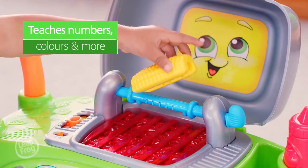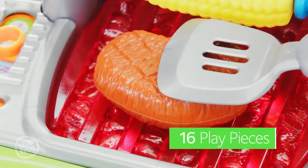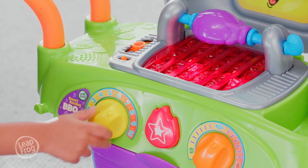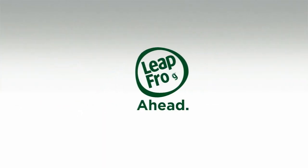It's the Smart Sizzling Barbecue Grill. Place the food on the skewer, packed with interactive features and three ways to play. The Smart Sizzling Barbecue Grill — pretend play, real learning from LeapFrog.